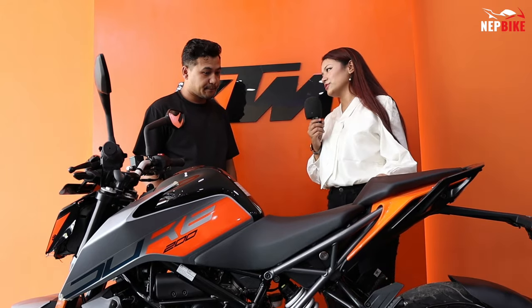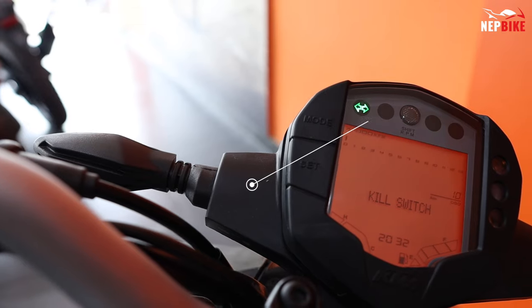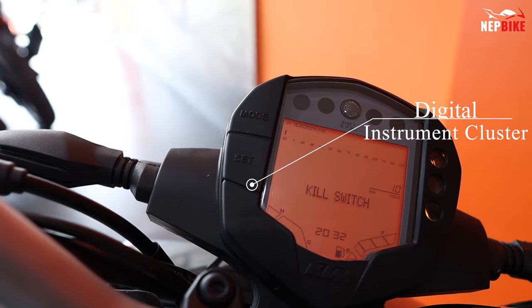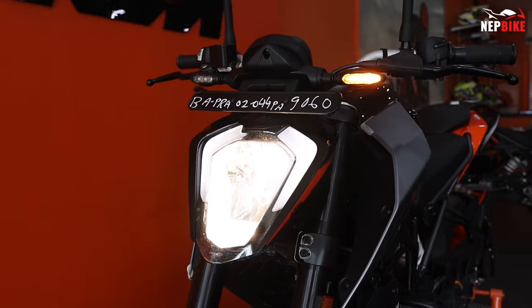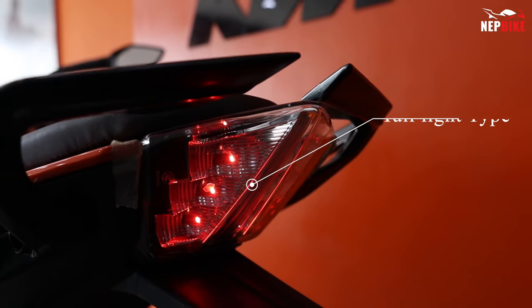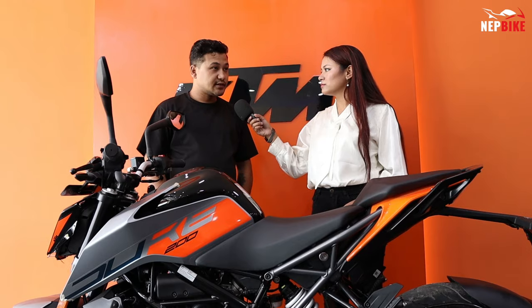This bike features a fully digital LCD instrument cluster. It also comes with LED headlights and a LED tail light, which are quite powerful.